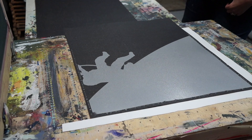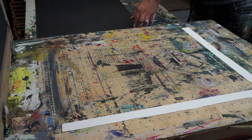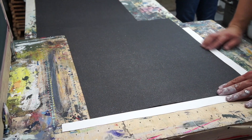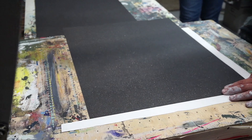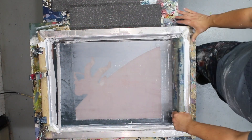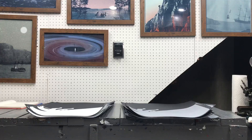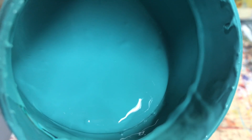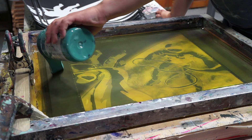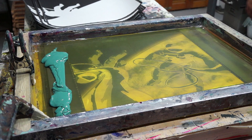We use water-based non-toxic ink because we print in a basement studio and don't want to deal with anything needing a lot of ventilation. Because the ink has water in it, the paper sometimes warps a little bit, but this particular print curled a lot more than we were used to. Normally we lay the first color down, wait about half an hour, then move to the second color. In this case we waited overnight to let the paper relax before printing the second color, and it did lay a lot flatter the next day.